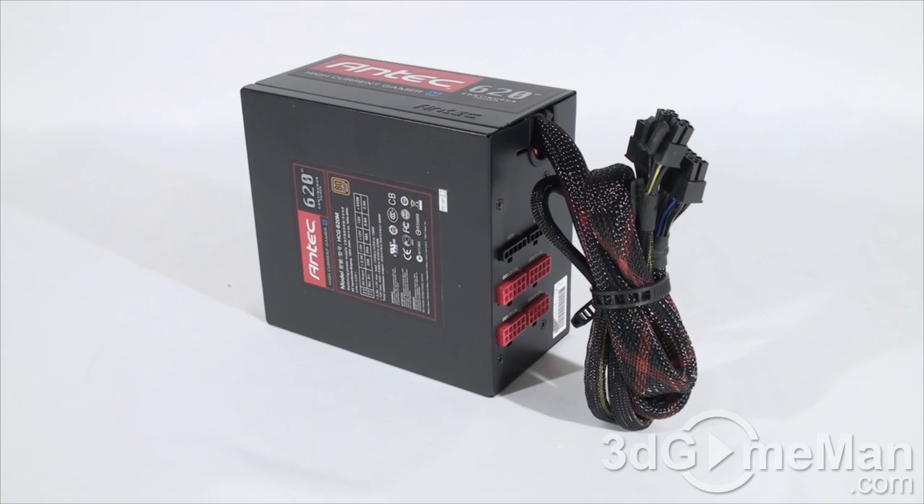There are a number of important things to remember when selecting a power supply. First is wattage — determine how much wattage you require based on the hardware you'll be installing. Generally speaking, a medium to high-end gaming rig would require a 500 to 700-watt power supply, so this power supply would be perfect for that. For a hardcore system, select a power supply that's around 800 watts.